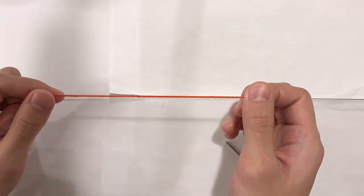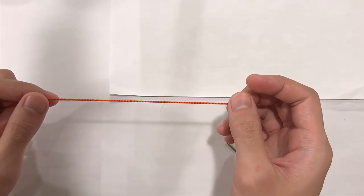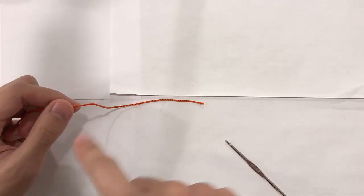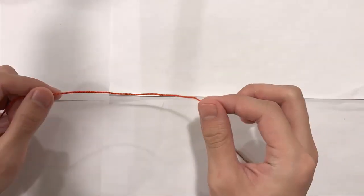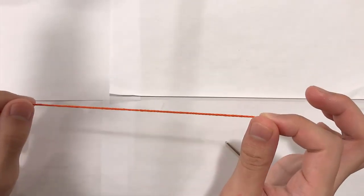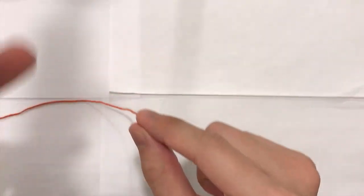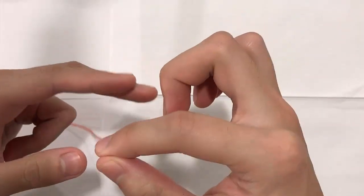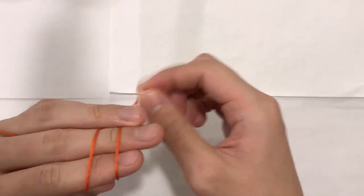For the second part, we will work the head. To create the head, we are going to work in rounds. The snout we worked in rows — left, right, left, right — but in rounds we are working in a circle. For the head, we're going to begin with our orange yarn and first create a magic ring. Take your yarn, take your two fingers, and wrap it around — up, down, up, down — so you have two rows.